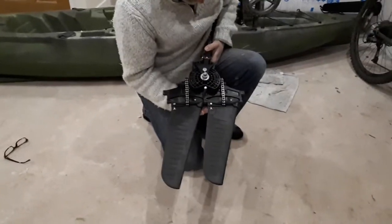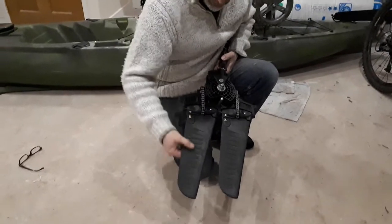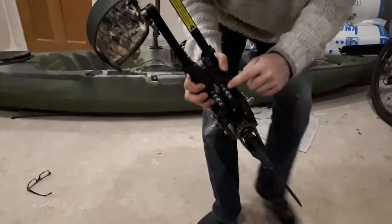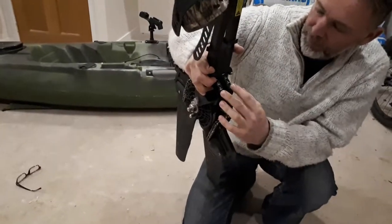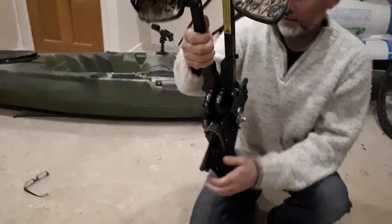If it fits in the Hobie kayak, I'll try it in there and see if there's any difference, because I know he's got the turbo fins. It's also got these marks — the settings for different leg lengths, so you can adjust that.